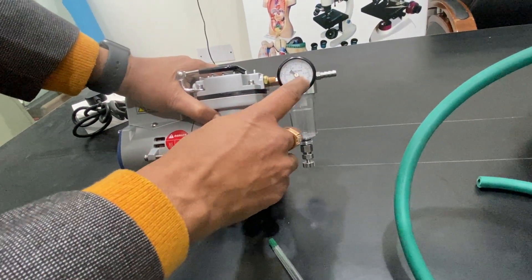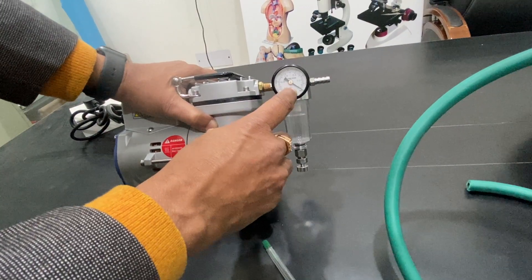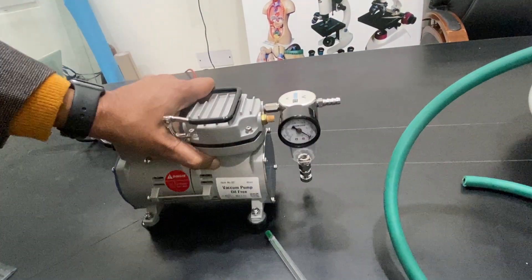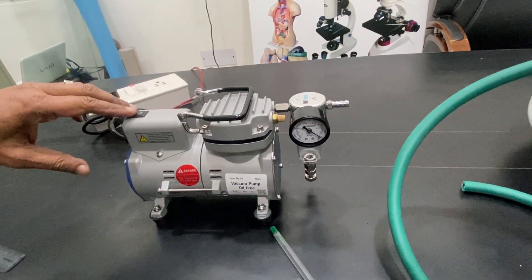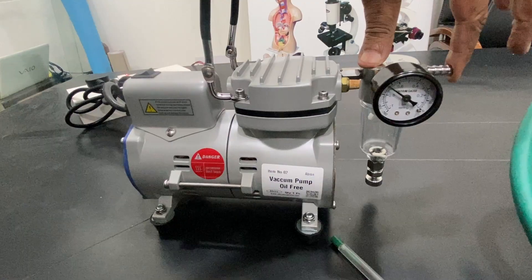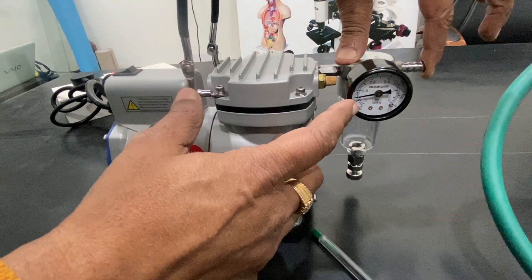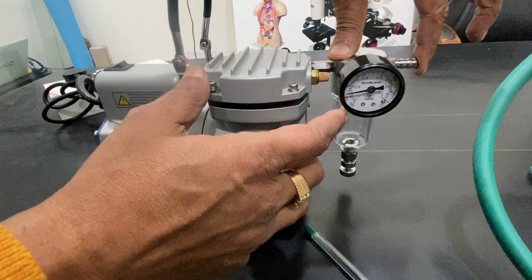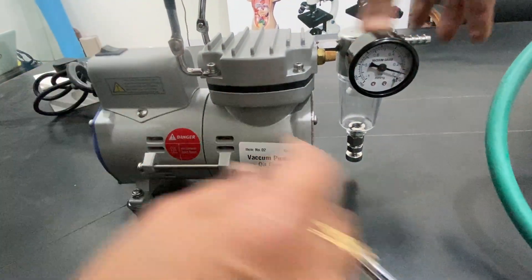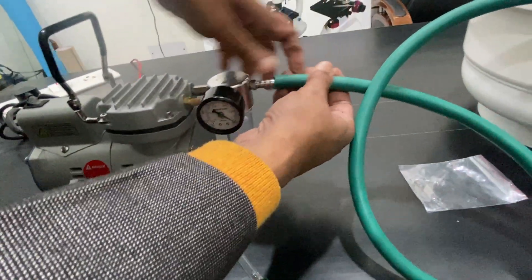The vacuum goes up to 760 mmHg — that is a very high vacuum. It's a very high-quality pump. You can switch it on and it almost immediately reaches a very high vacuum, close to 700 mmHg.